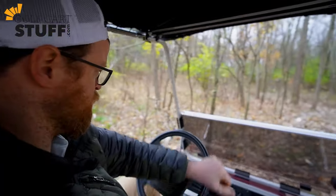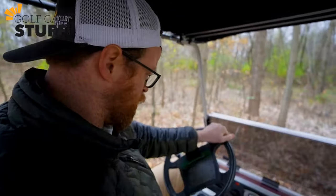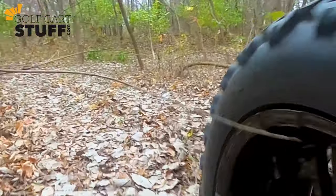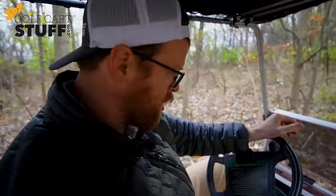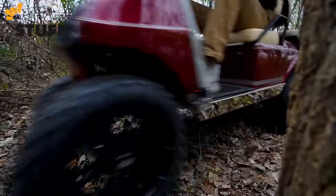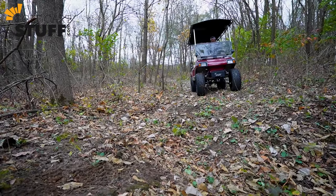So here we go through the first little twig — no problem. Okay, come around bend number one. Got a little shake making sharp turn number two — no problem at all. So far the lift kit is holding up just dandy, and here we go, we're getting to the back end here.